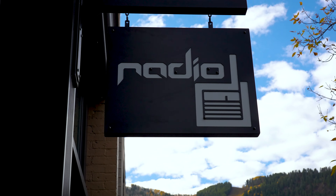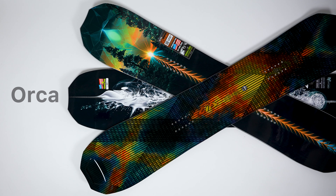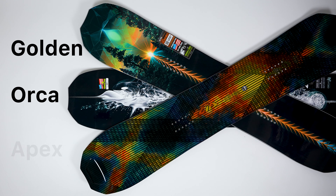What's up? I'm Shane Serrano coming to you from Radio Board Shop in Aspen, Colorado, and today we're going to be checking out the Orca, the Golden Orca, and the Apex Orca.